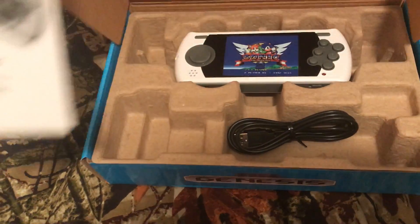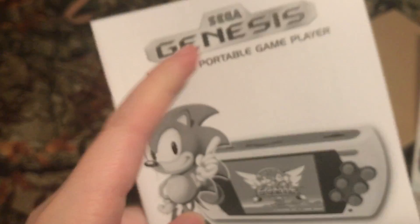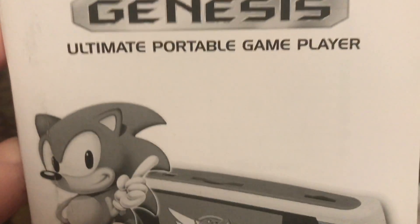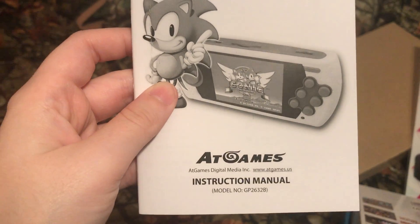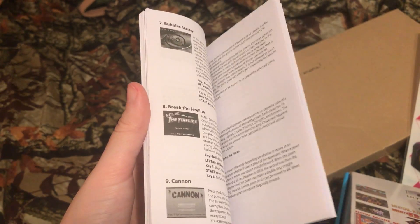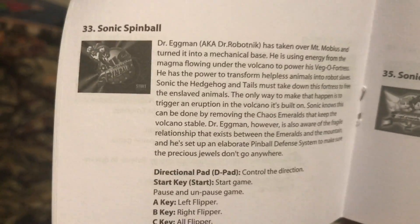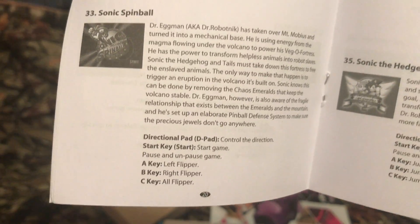That's just too cool. You hear that, guys? It's the ultimate portable game player — meaning the PlayStation Portable, or Vita, is trash. I spotted something. I have spotted the greatest game of all time: Sonic Spinball.